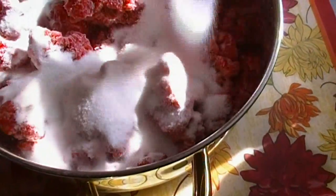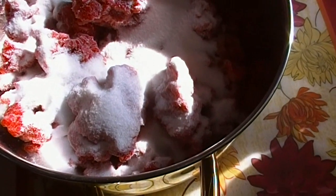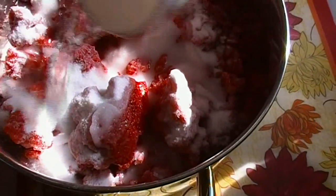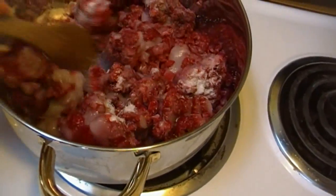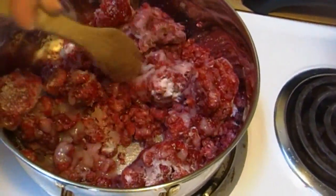What I'm gonna add now is a cup of granulated sugar. Because these are frozen they're going to produce quite a bit of their own liquid, so I'm gonna add about a half a cup of water just to get the party started. We're gonna bring this over to the stove, grab a wooden spoon, and put these over medium heat.